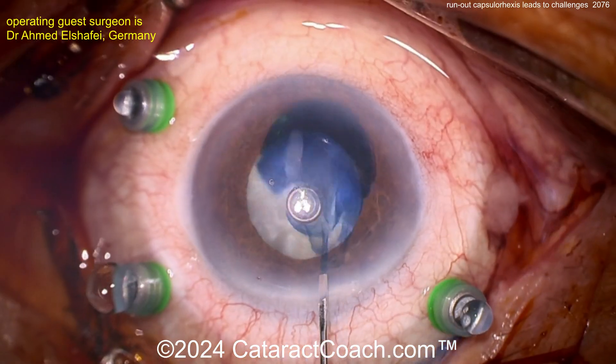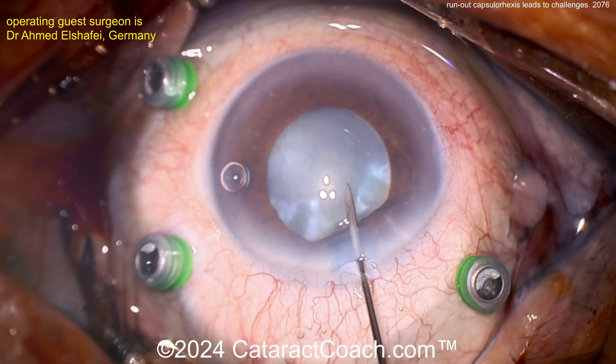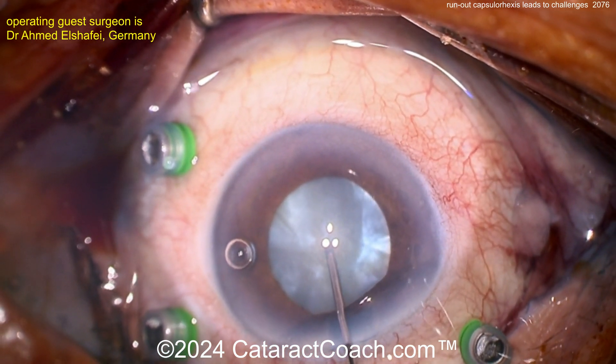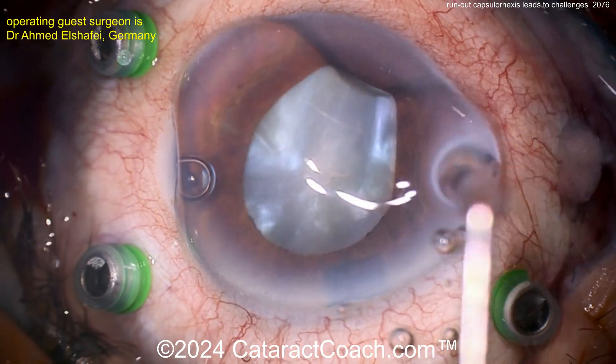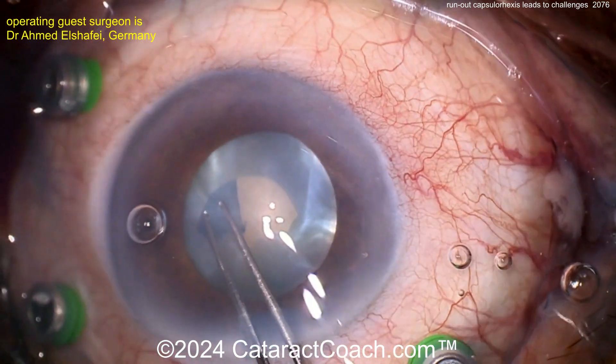Making the incision — there's a little trypan blue dye. We've obviously sped up the video. There's the viscoelastic. Let's get the lens decompressed, so poking in with the needle — needle decompression. I like that technique too. And then more viscoelastic. There's some HPMC on the cornea. Let's get this rexis done, and here comes the rexis.